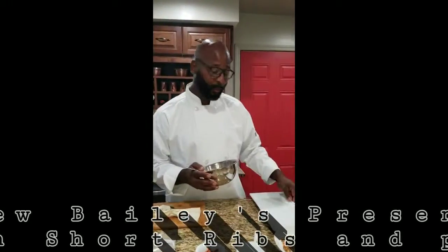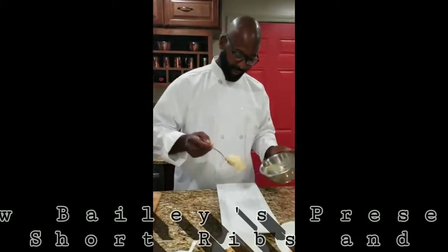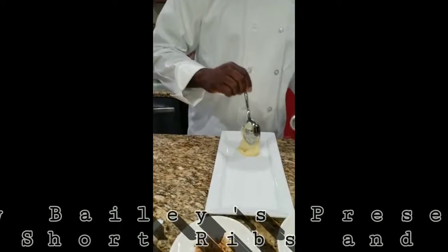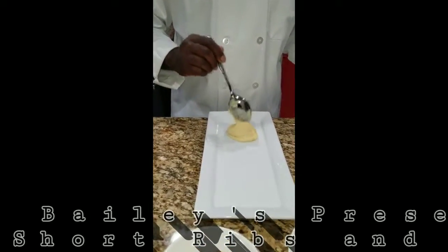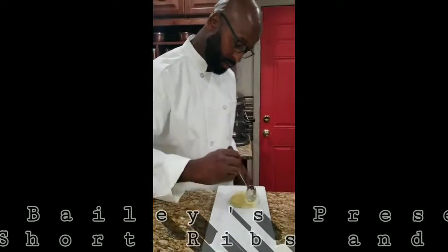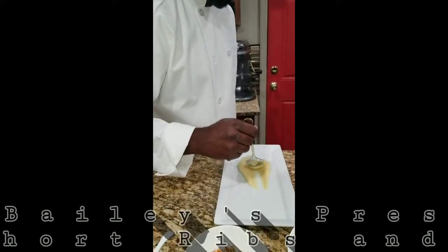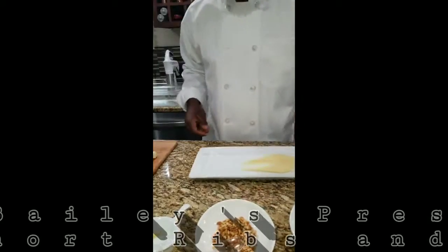We're going to do another style of plating for the Roman short ribs. Basically we're going to plop the potatoes down and just smear them down on the plate.